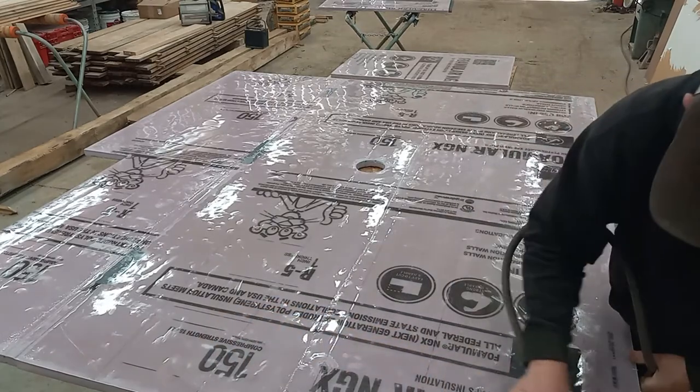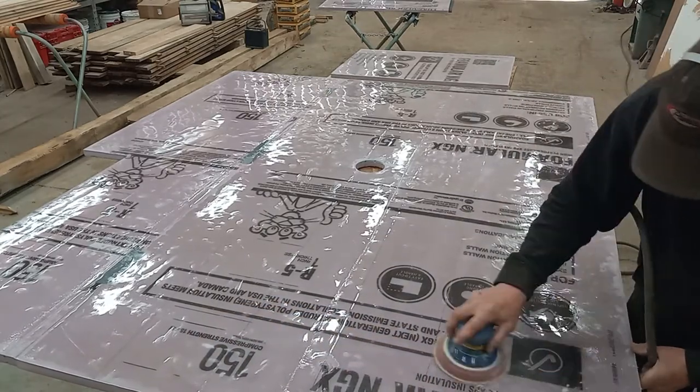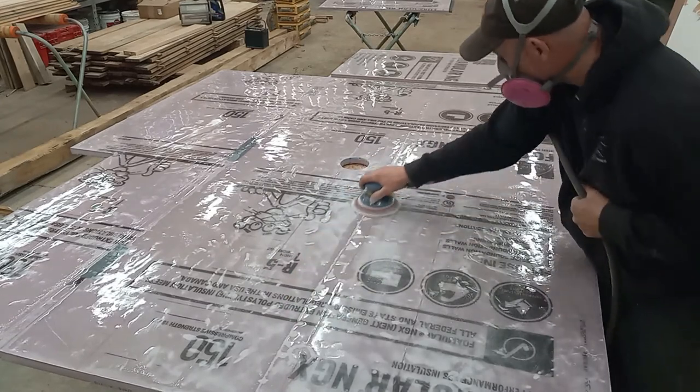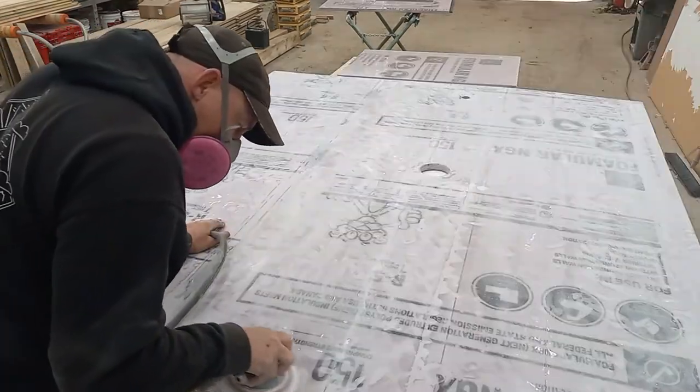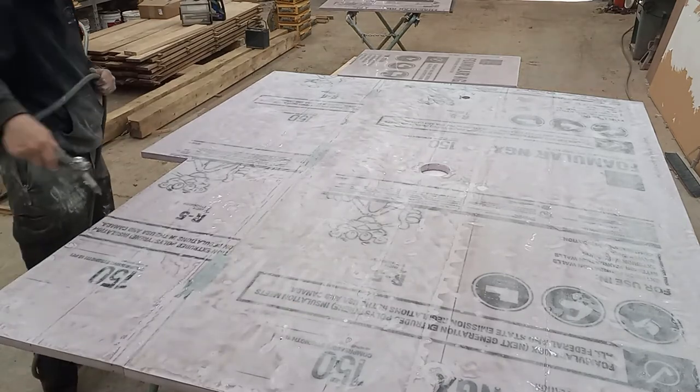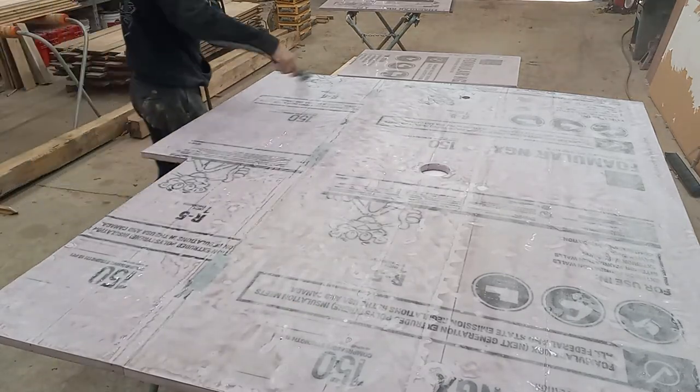It's been a long time since I put out a shower build video. I can't even remember where I left off, but this is a high density foam board covered in fiberglass mat and epoxy just to add some strength to it. I'm sanding it down with 120 grit sandpaper to give the primer a good mechanical bond.